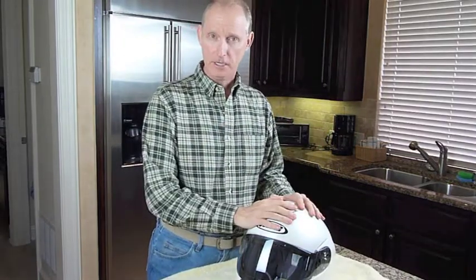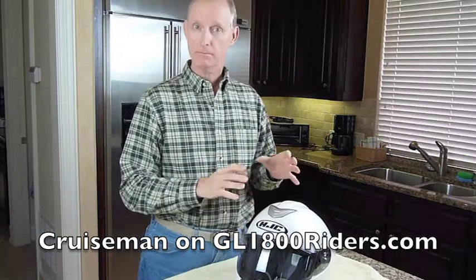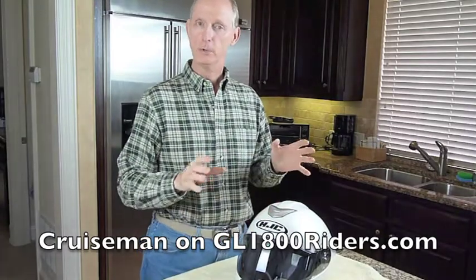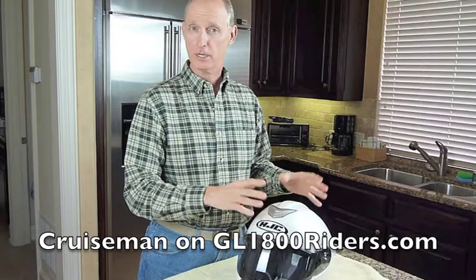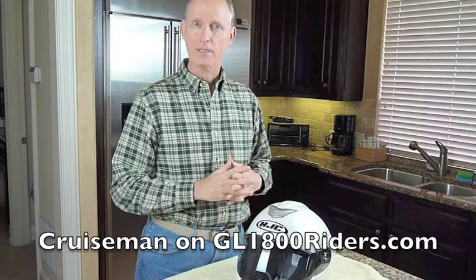Hello, today I thought we'd take a few minutes and talk about how to install the J&M headset into an HJC Symax II helmet. I have a J&M 629 Elite model, but the steps we're going to follow should work for just about any headset you would install in the HJC Symax II, and I suspect it's probably the same for other HJC and other flip face helmets too.